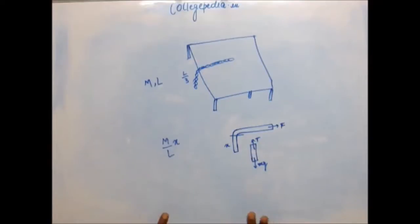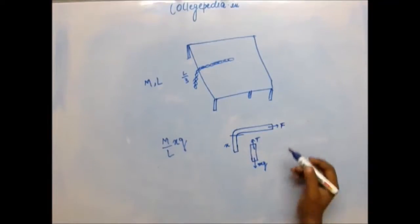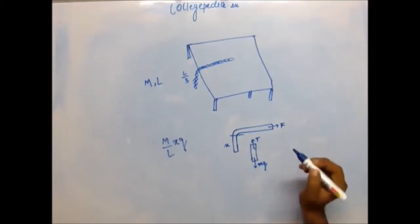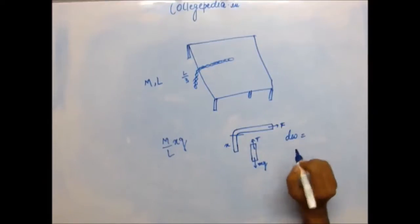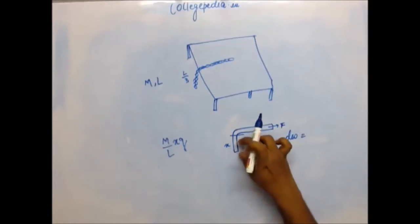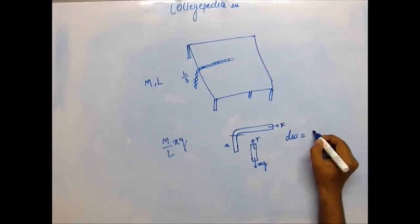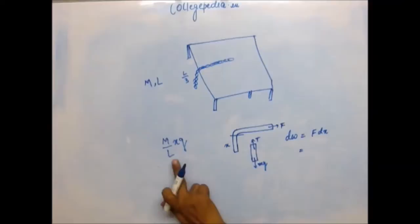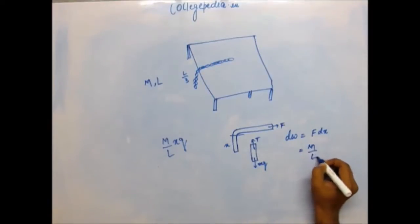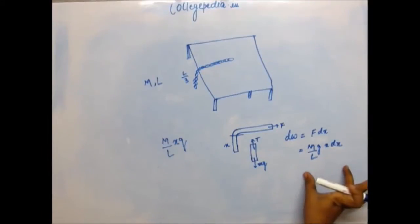The gravitational force on the hanging part is (M/L)·g·x, and this equals the tension, which also equals the force you apply. The small amount of work done in pulling a section of length x by a small displacement dx is: dW = (M/L)·g·x·dx.